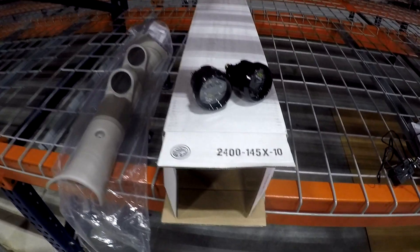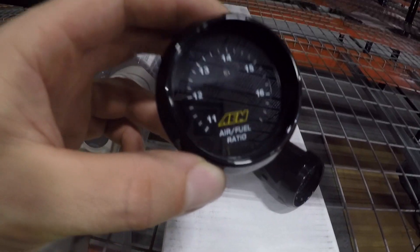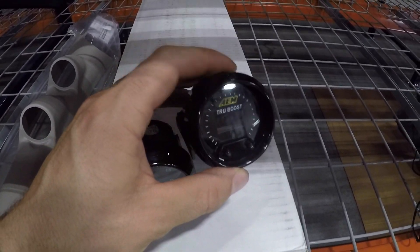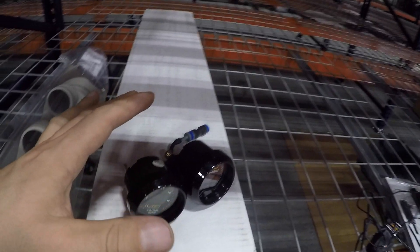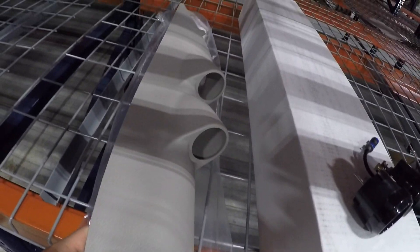Here are the gauges. We have the AEM air fuel ratio wideband O2 gauge, and the other one is the AEM True Boost — it's actually a boost controller but for now we're just gonna be using it as a boost gauge. We might get into some more technical stuff later, and then we have the AutoMeter two-pod A-pillar gauge holder.